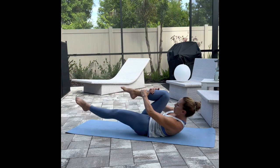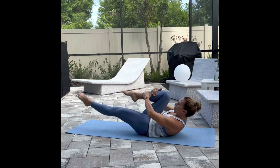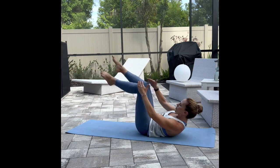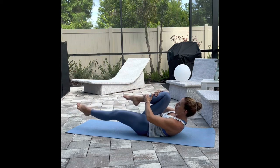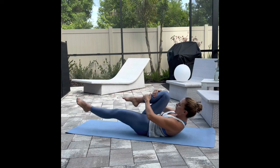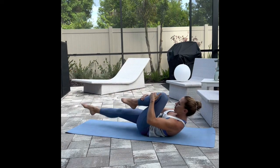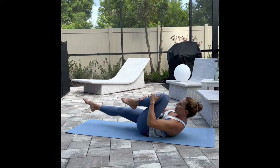Single leg stretch with bent knee. Pull one leg in, both hands to shin. Other leg extends all the way out to the tail edge of your mat. You really want to feel, as you pull the leg in, that full flexion along the core. As you extend the leg out, that full extension from hip to toes. Keep the low back imprinted all the way down to the mat, and keep that core braced. Rib cage to hips, belly button to spine.